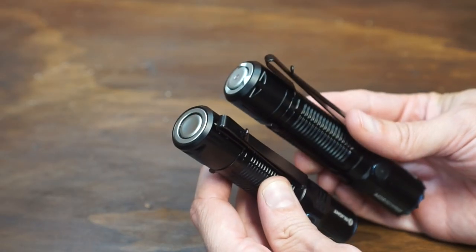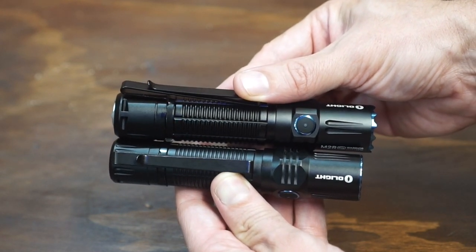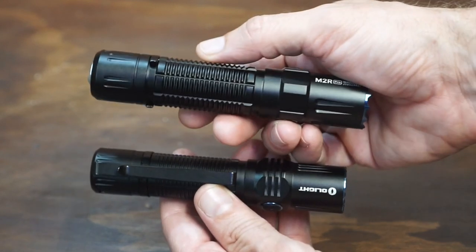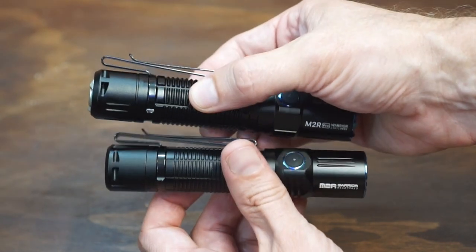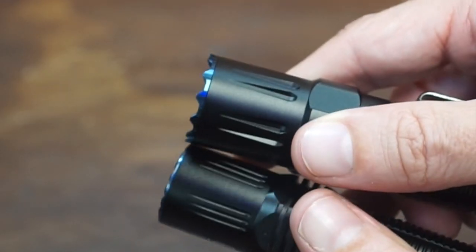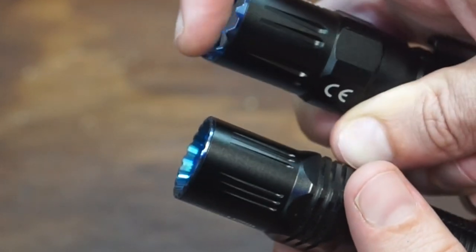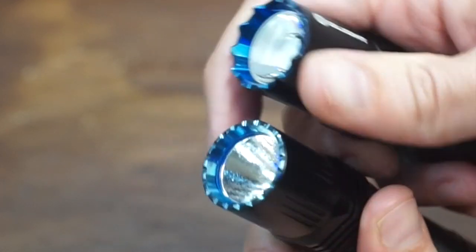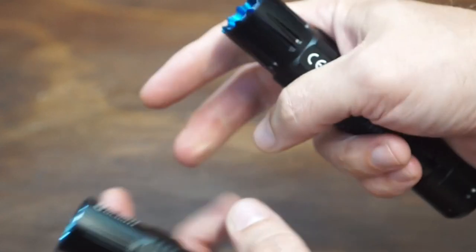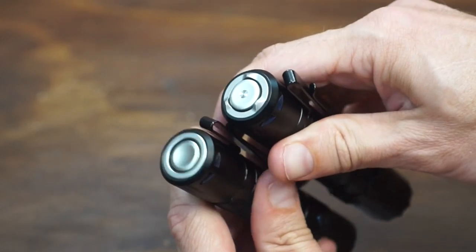Let's do some comparisons to the previous model. The previous model is just a little bit smaller — maybe an eighth to a quarter of an inch. The new one is just a little bit fatter because of that bigger power source. You'll notice the bezel on the new one is more aggressive. Look at the edge profile on the bezel compared to the old one — this one will definitely leave a mark, much more of a tactical look and feel to it.